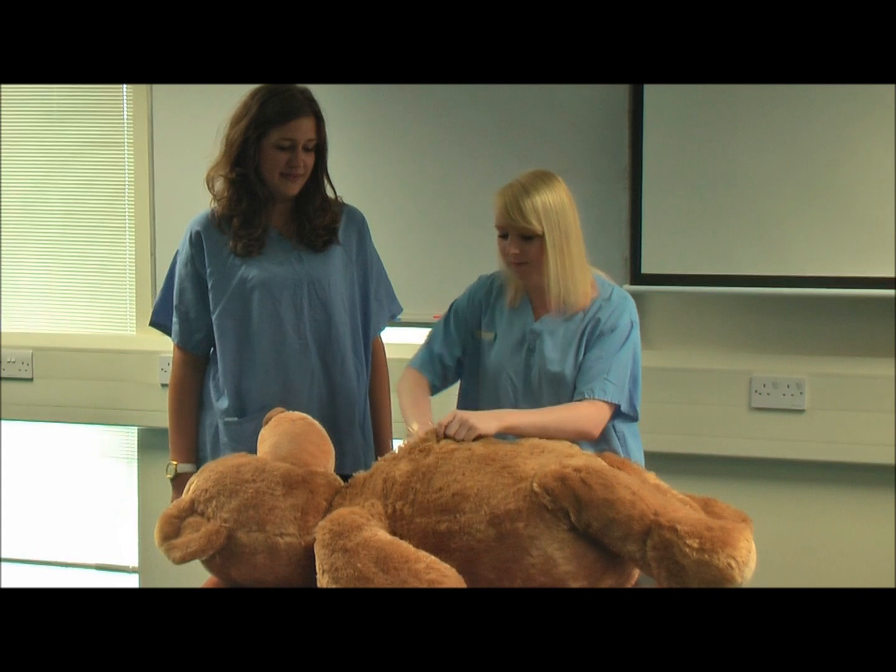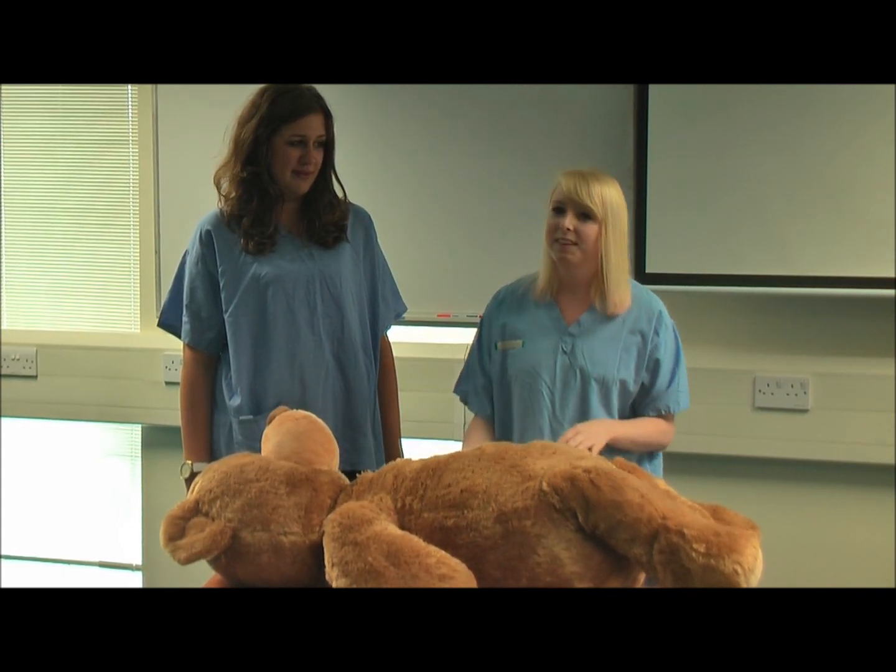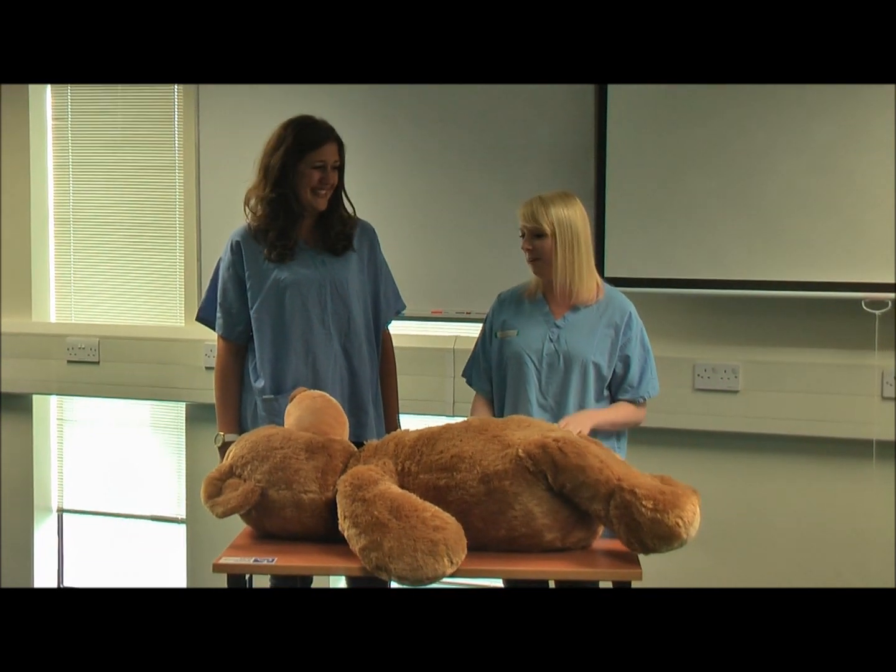Then the children help you put all the organs back in, and one child can help you sit the bear up, and then we tell them all to give the bear a nice hug to make it feel better.